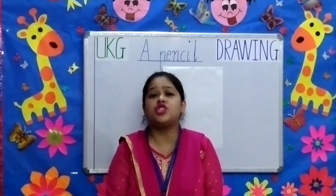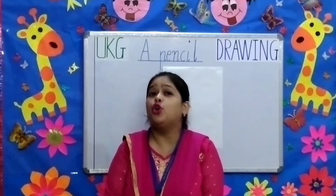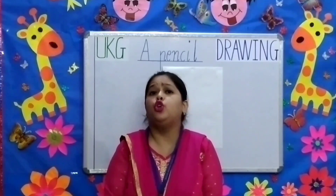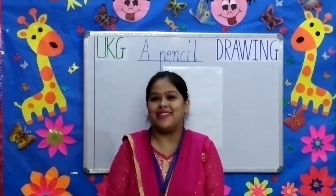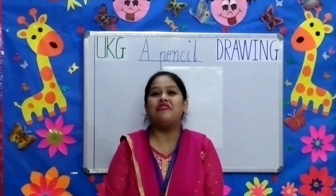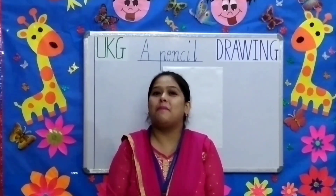Some instructions for you all children. You all can use your drawing copy or your rough copy. You also need to use a pencil, a razor, a ruler and your crayons. The first topic is a pencil.